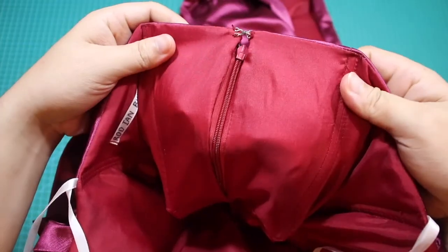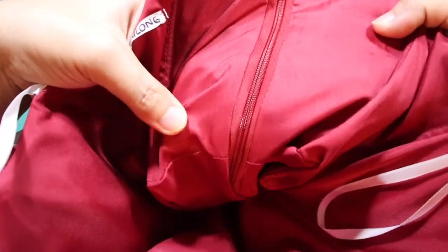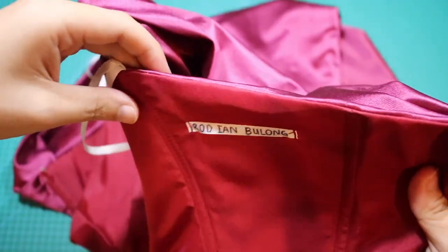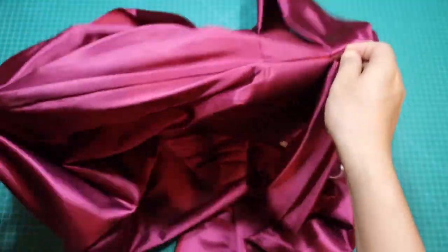Sobrang saya ko na natapos ko itong gown na ito! Ito din yung kauna-unahang drape gown na ginawa ko — mahirap siyang gawin pero nag-enjoy ako, at sa katunayan marami akong natutunan about draping. At narito na ang ating finished product!